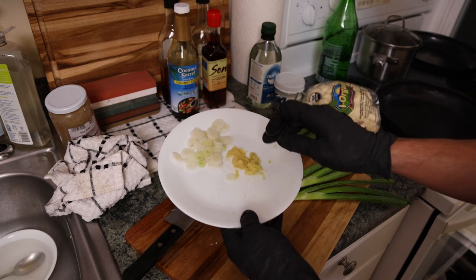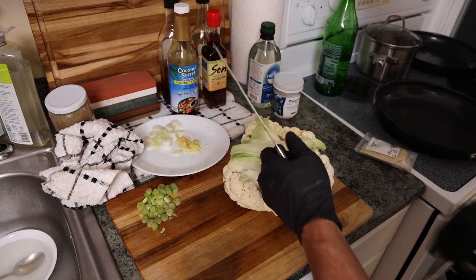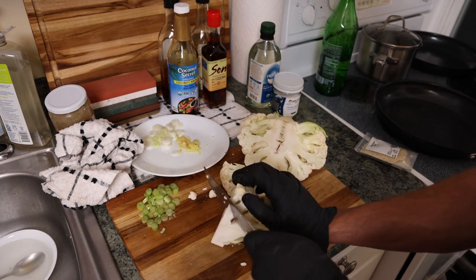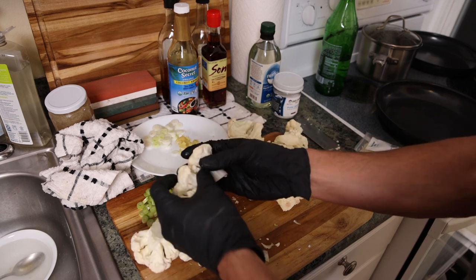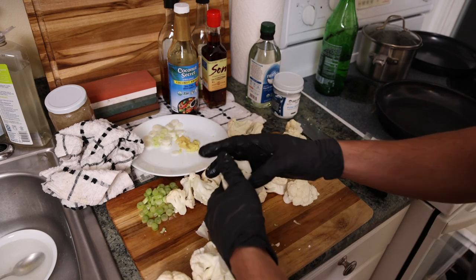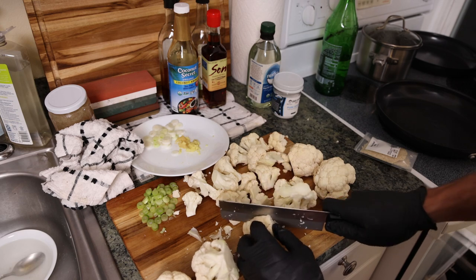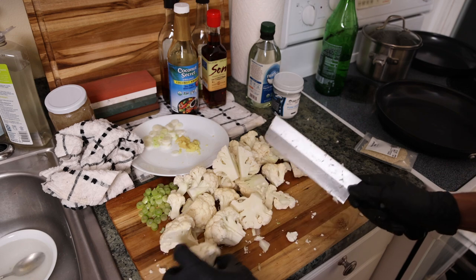Vegetable prep is done — we have our grated garlic and ginger, and the white parts of the scallions chopped up. The greens are set aside for garnish later. Now we're going to chop the cauliflower into florets. I like to quarter it, cut out the core, and then pull it apart by hand. Make sure larger pieces are cut down so everything cooks evenly — if you have a giant piece alongside smaller ones, it won't cook properly.